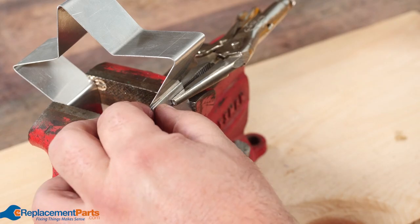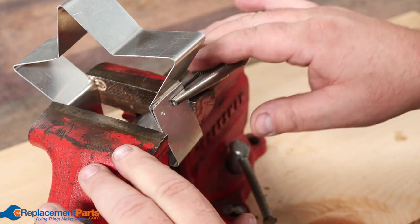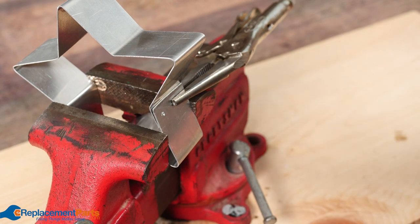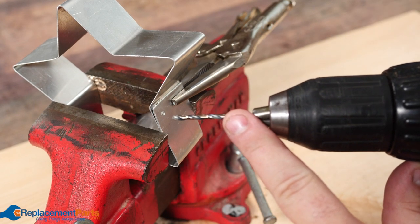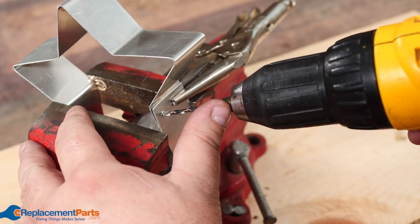Now that we're ready to actually drill our holes for our rivets, we're going to lock this right into a vise to hold it steady and to keep our hands from being behind by accident. We'll get our drill and match our bit to the rivets that we're using — in this case 1.8mm — and we'll just drill through both pieces of metal.